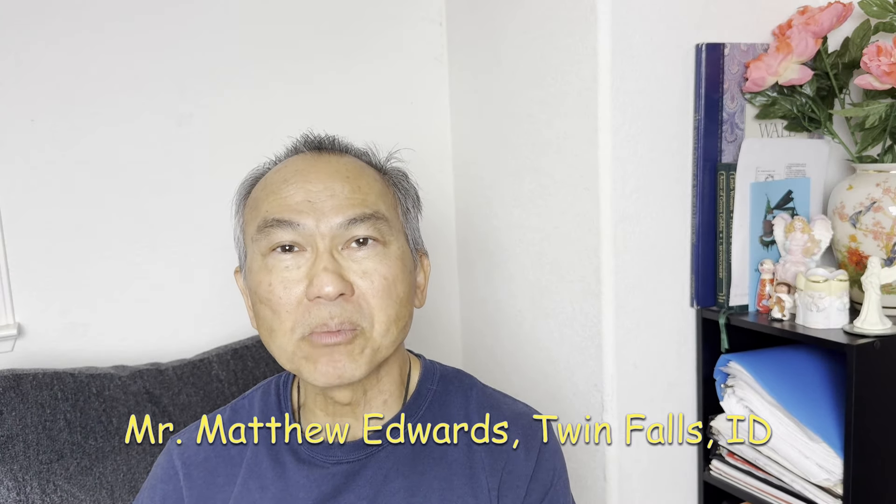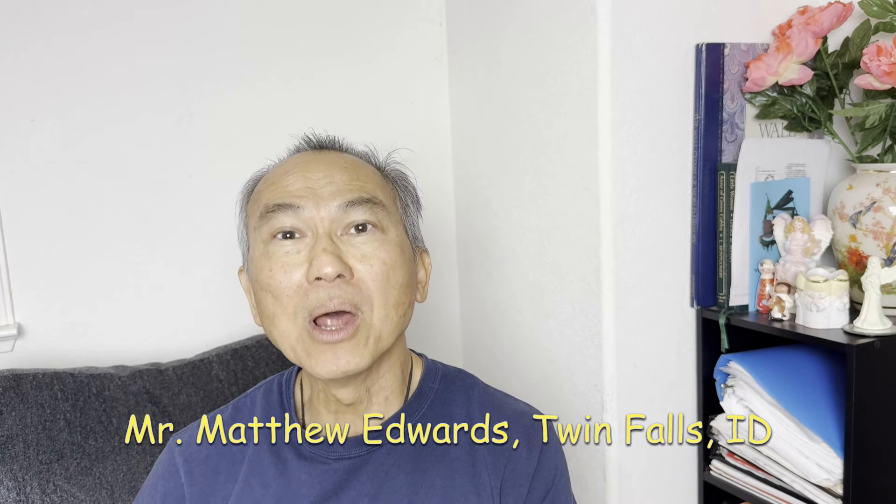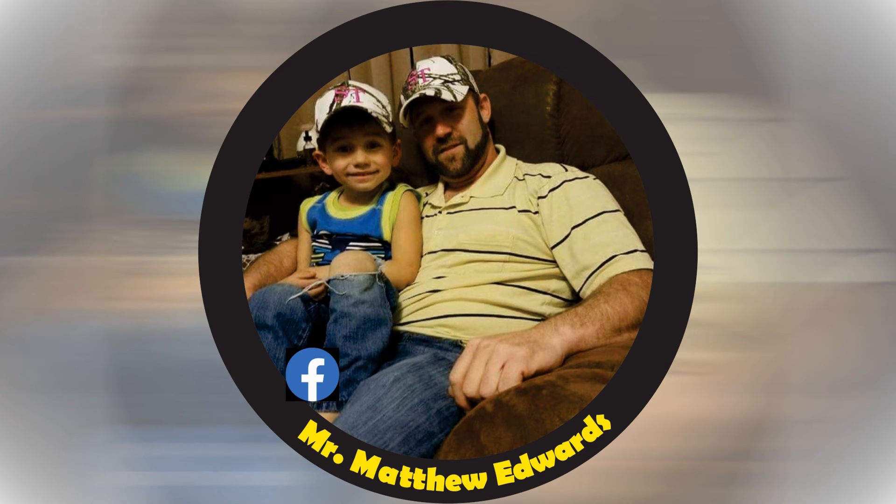I recently received some kokanee fishing gear from Mr. Matthew Edwards from Twin Falls, Idaho. I am going to do an unboxing right now to show you what they are, and if you are interested in his products, you can contact him through Facebook. So let's see what it is.